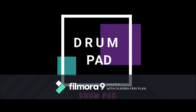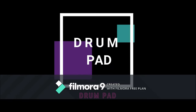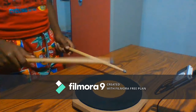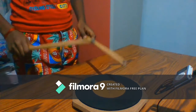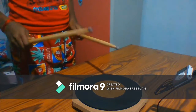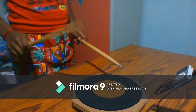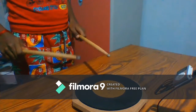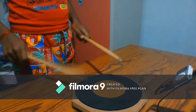Hello YouTube, welcome back to my channel Drum Pad. Today I'm here with a short video on sprint technique, where we are dealing with a single tone on which we want to have a progression in our speed.